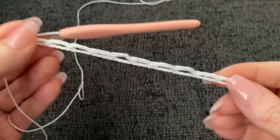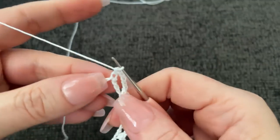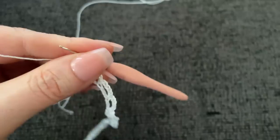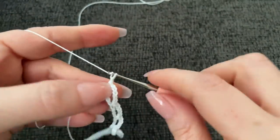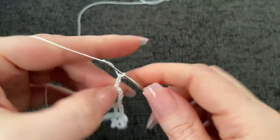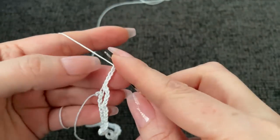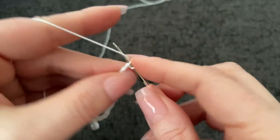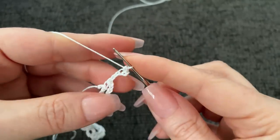We've worked our way all the way across. Now we're going to chain five - I just have the one extra stitch. Chain five. Now we're going to chain five: one, two, three, four, five. And in the third chain down on your chain five, work a picot. In this case we're going to work a picot with a single crochet and not a slip stitch.